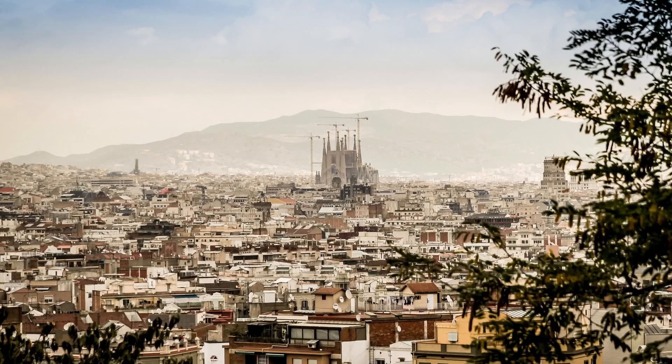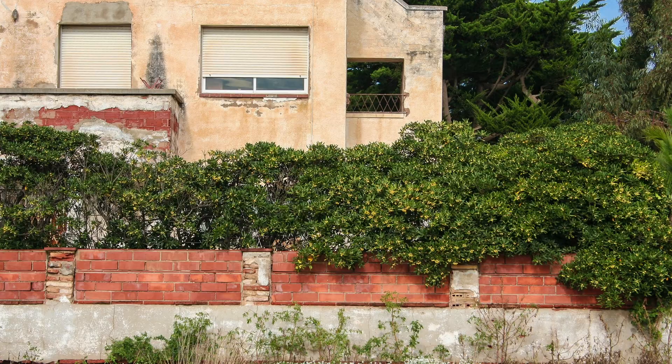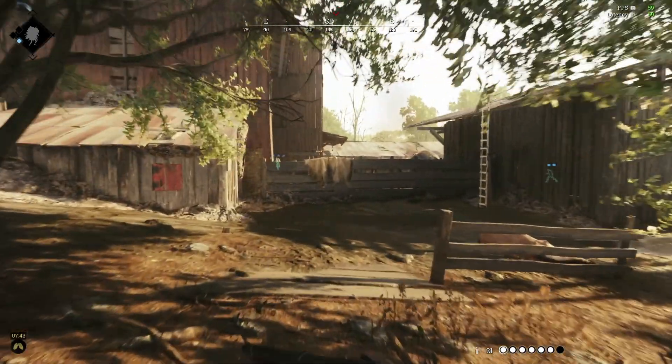This is Spain. This is also Spain. And this is Spain — smaller towns. And you won't believe it, this is also Spain. Just a house in the middle of nowhere. Perfect place to go on vacation if you ask me.